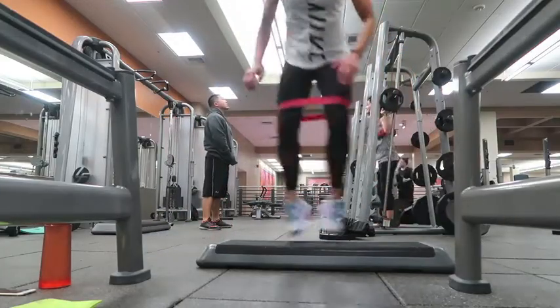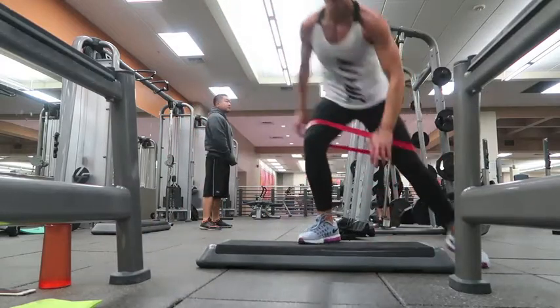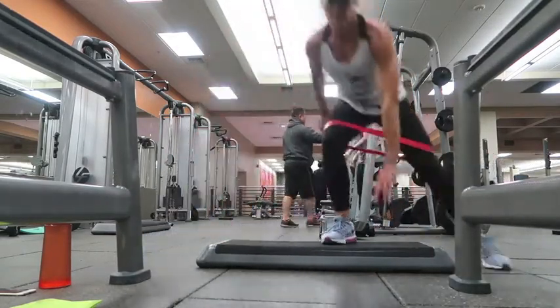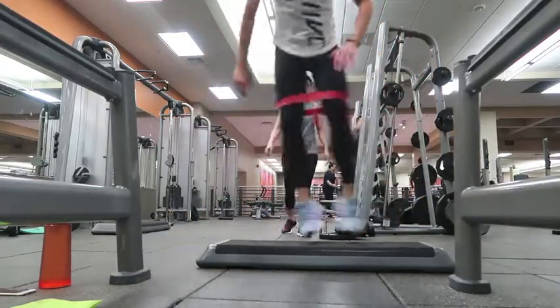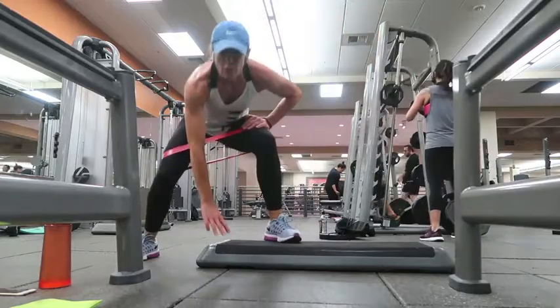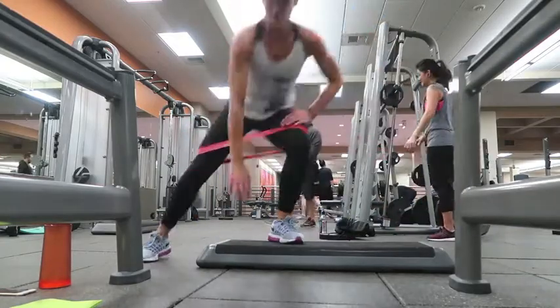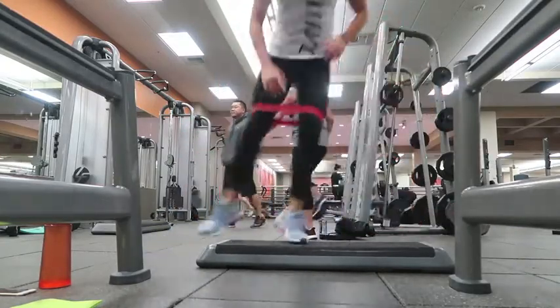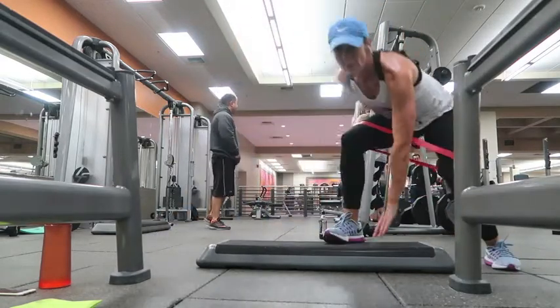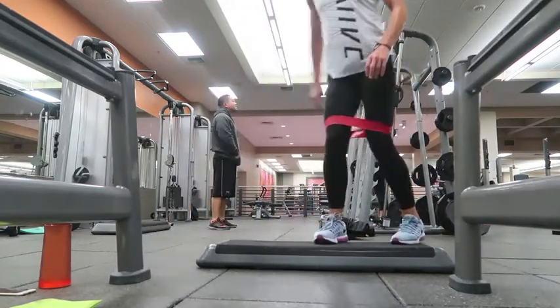Then I went straight into a side shuffle. You don't have to do this with a step — you can just do it on the floor. Again, one minute. After those, the outside of my ass was on fire, just to let you know — just a warning! One minute here, guys. You're going to do your three sets before that.